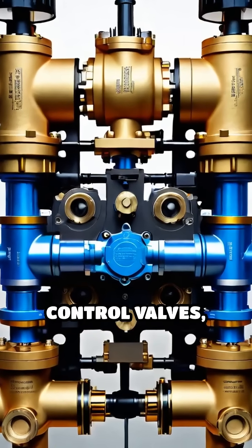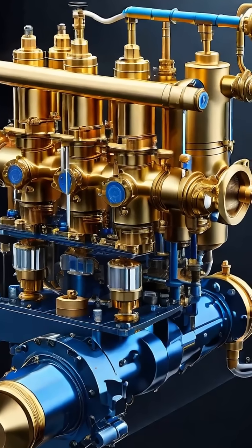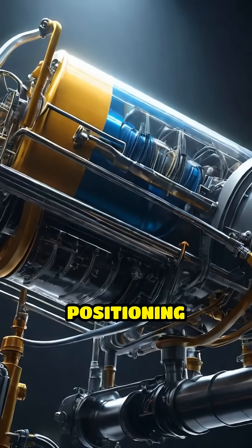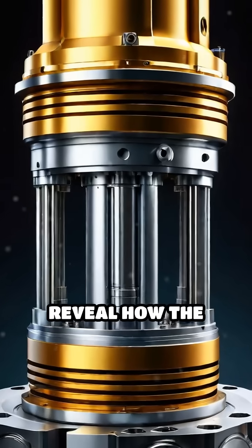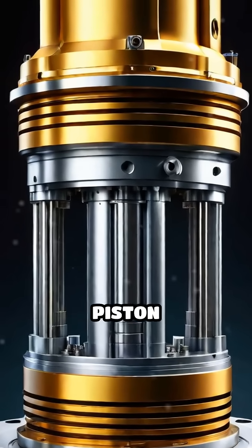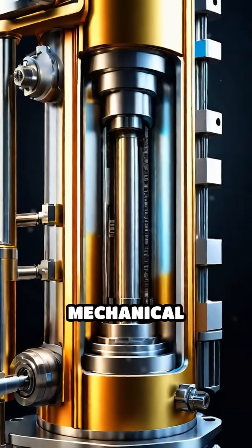Precision comes from proportional control valves, which adjust fluid flow based on joystick movement. This allows for smooth, exact positioning of the arm and bucket. Internal diagrams reveal how the pressurized fluid pushes the piston inside each cylinder, translating fluid power into mechanical motion.